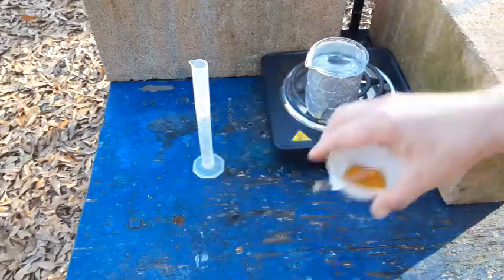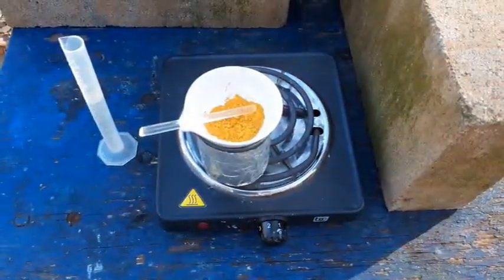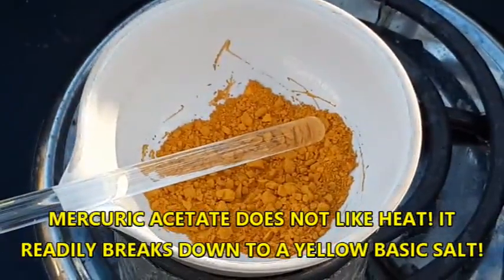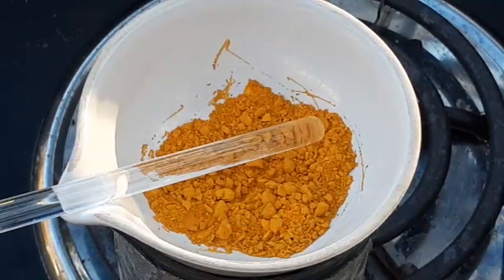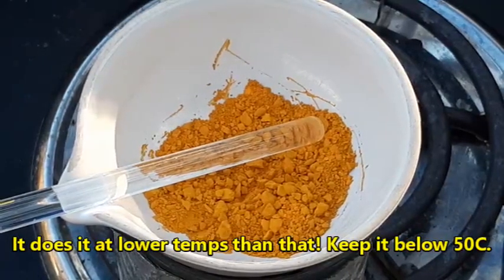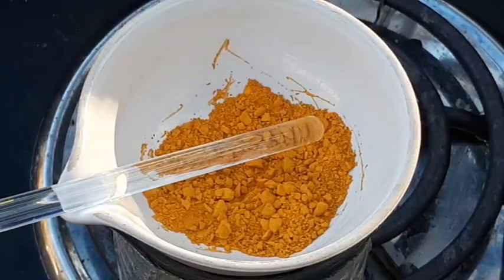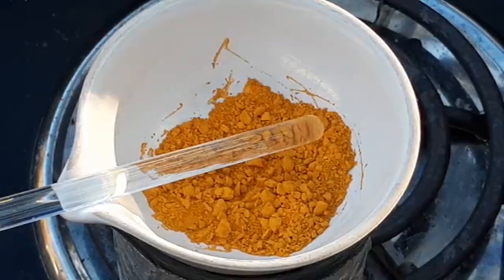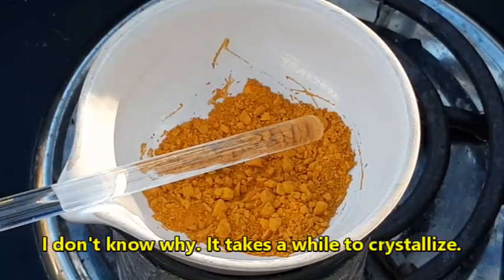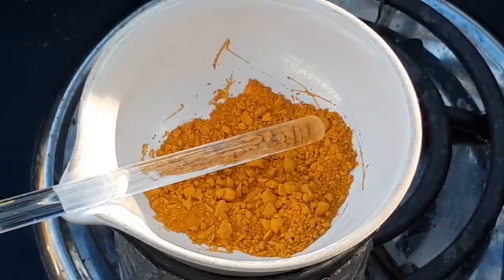We're going to put this on a hot water bath right at 50 degrees Celsius. The textbook says mercuric acetate will decompose around 100 Celsius, and I don't know at what point it starts to do this, so we're going to keep the temperature moderate. We're probably going to have to heat it up a bit because the textbook talks about filtering through a jacketed filter heated with hot water — obviously I don't have that, so I'm going to improvise.